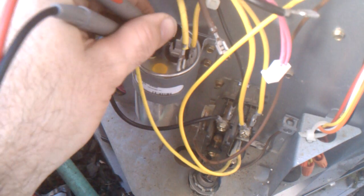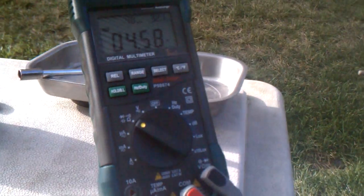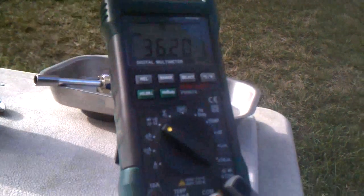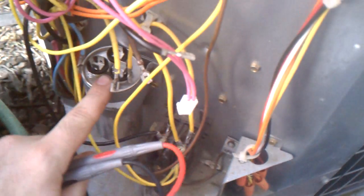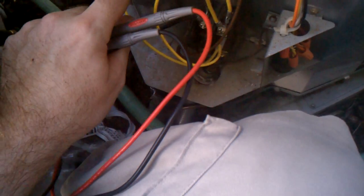Common to the compressor — which doesn't matter here since it's the fan that was messed up — should be around 35, and within 6% is the tolerance printed on the cap. It reads 36, so that's within 6% — it's probably not the cap. This is actually a new cap; the old one tested around 30 between common and compressor, so I replaced it because it was a little out of spec.